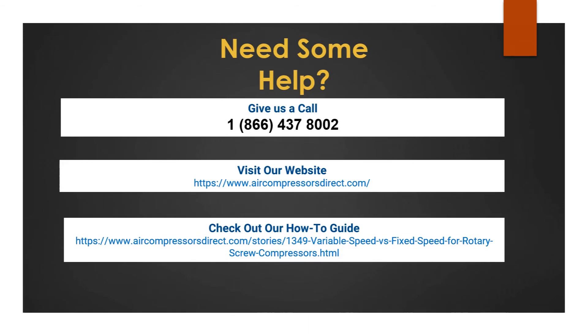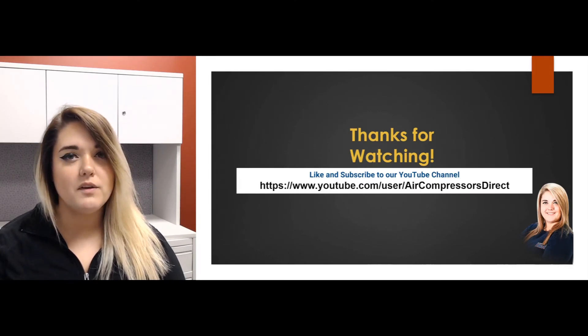If you need more help and you're unsure if a variable speed unit is going to be best for your application, please don't hesitate — give us a call, check out our website, or submit a Q&A there where we can answer your questions. If you want to learn more about the differences between a variable speed unit and a fixed speed unit, visit our how-to library on our website where the article goes into more detail. And as always, we really appreciate you stopping by — thanks for watching.